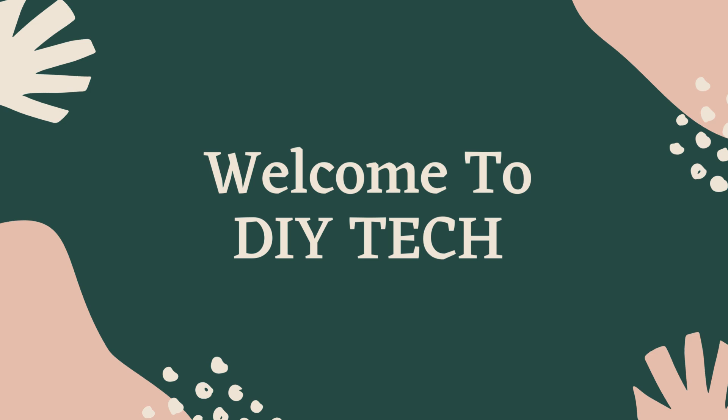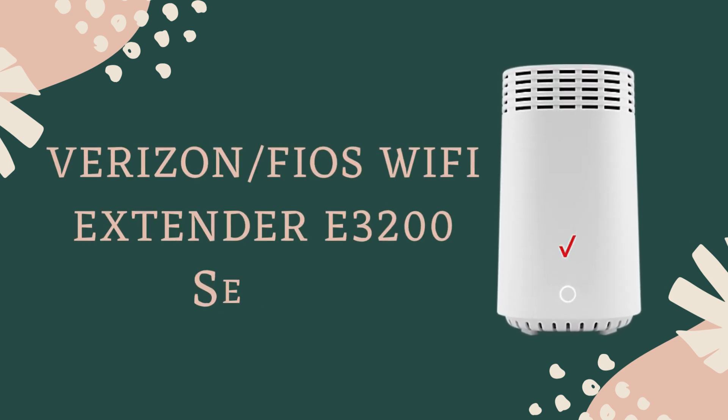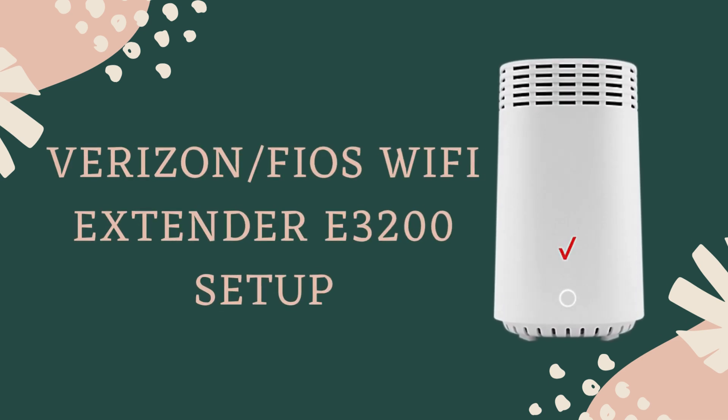Welcome to DIY Tech. Verizon Fios Wi-Fi Extender E3200 Setup.